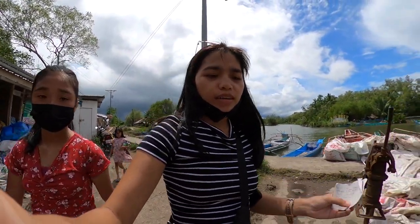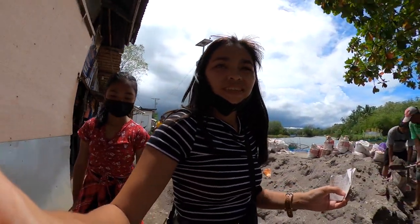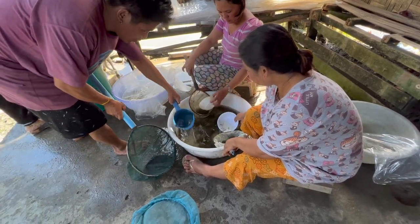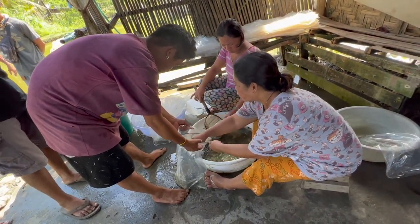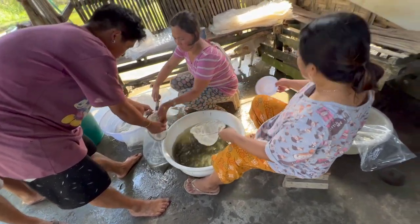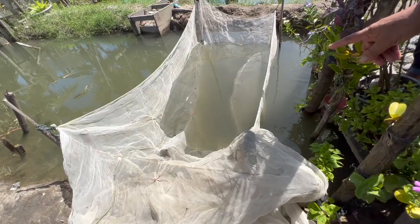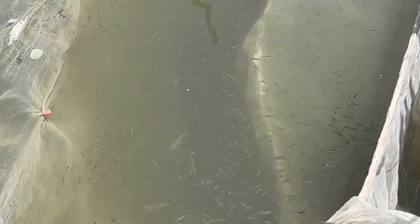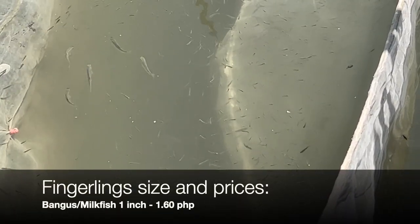We are going to buy some fishnets — let's see. So this is how you count them, guys. These are 1-inch size. So these small ones are 1.60 centavos.